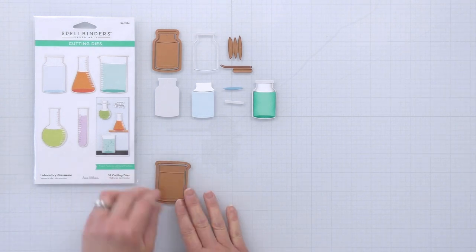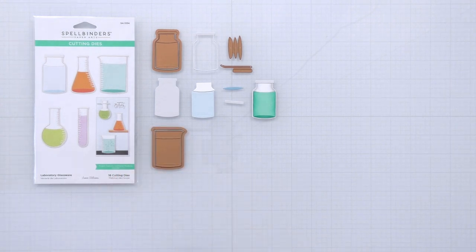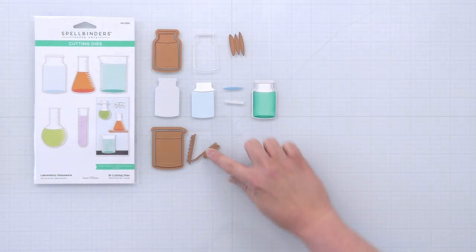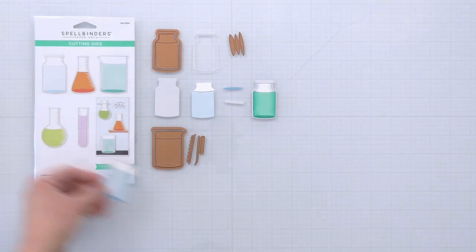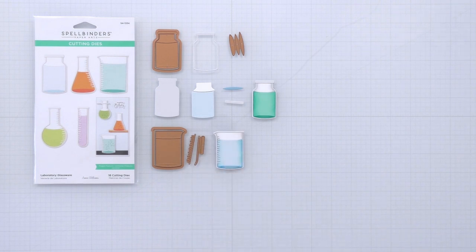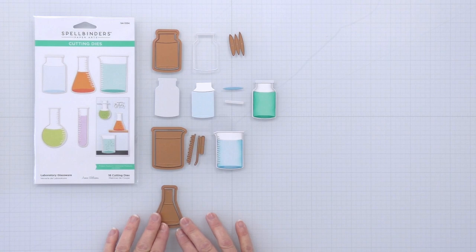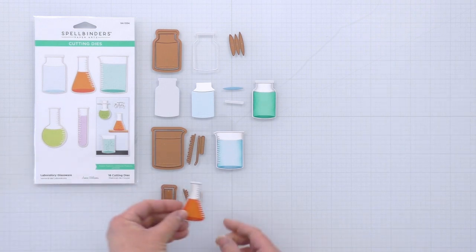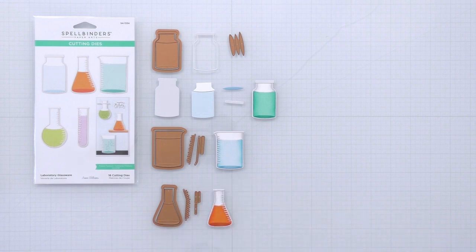Next is the beaker and it also has the inner and outer dies to create the layered look. It also has tick marks and you use this little skinny part to be the lip on the top of the beaker. This is the conical flask. Here's the tick mark die for that one, and there is the top of the bottle. And when you layer it up, it looks like this.